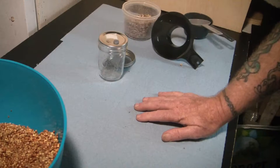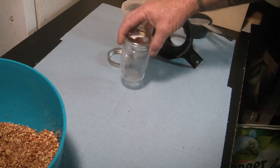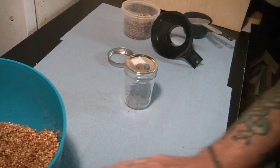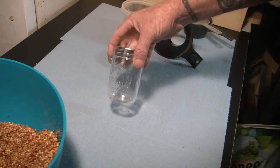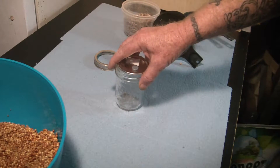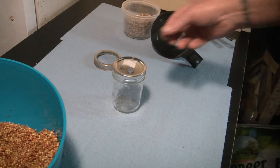Hi everybody, it's Sean again. I'm going to talk about something that is kind of a pet peeve of mine, and also a great tip for those of you who aren't set up to do agar. If you're a member of the Facebook group Mushroom Growing for Beginners and Experts, set up by Lenny Rockwell at Mycelium Emporium, or if you've been doing a lot of research online, you'll find people telling you that you have to test LC on agar plates.